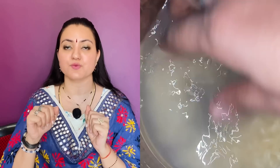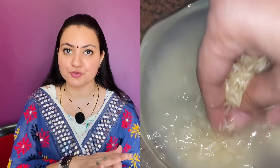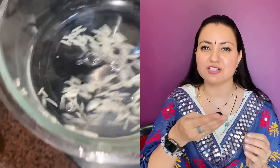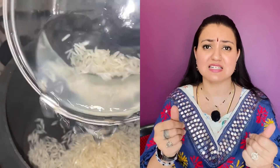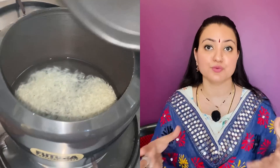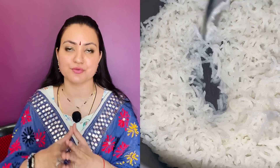Wash it off properly and cook it in excess water — no salt in it, please make sure. You need to add a little bit more water because we want to overcook the rice. We want it to be really sluggish and paste-like. Like if you put it in your hands, it should be very mashable. That level of cooking is required. You can use a pressure cooker, rice cooker, or whatever you're comfortable with.